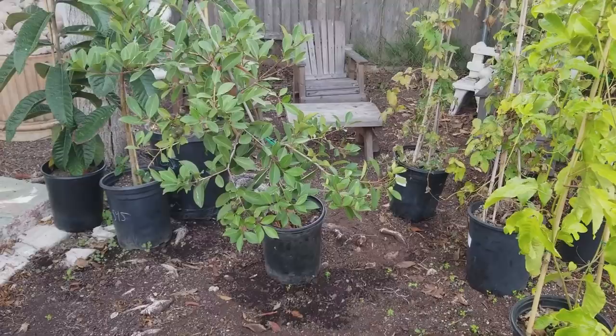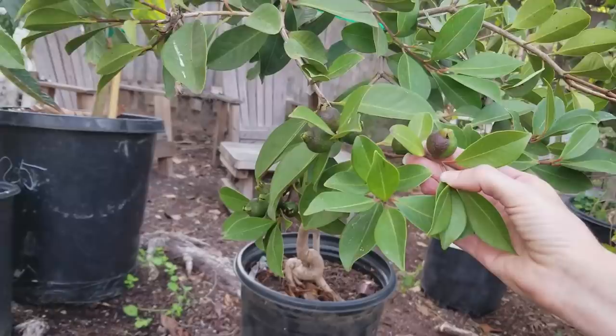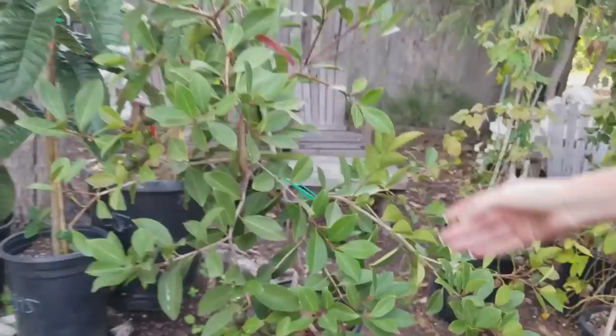Over here is a great evergreen plant for people who like guava-tasting fruit — it's called a strawberry guava. You get little guavas that taste absolutely delicious. The one thing about guavas is they have seeds in the middle, so you have to either eat them or spit them out. It makes a great evergreen tree that produces a lot of fruit and will usually reach about 15 feet tall.